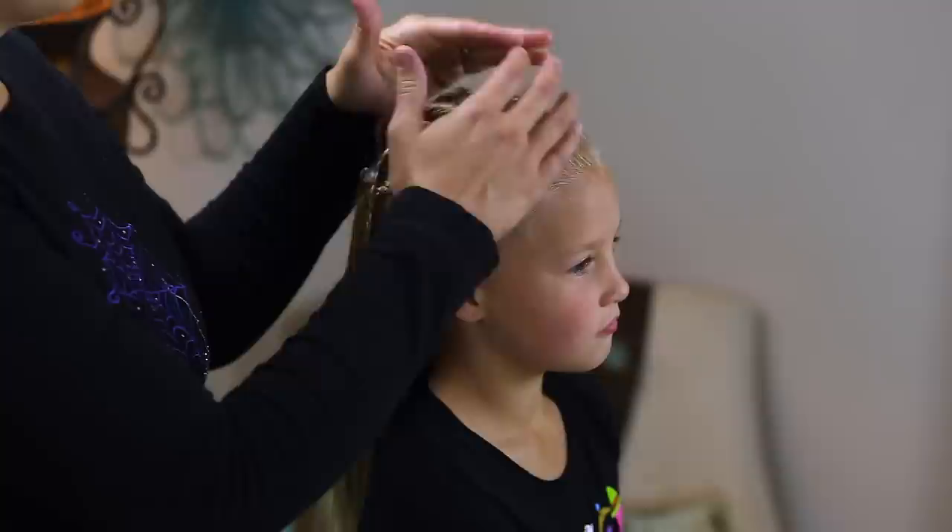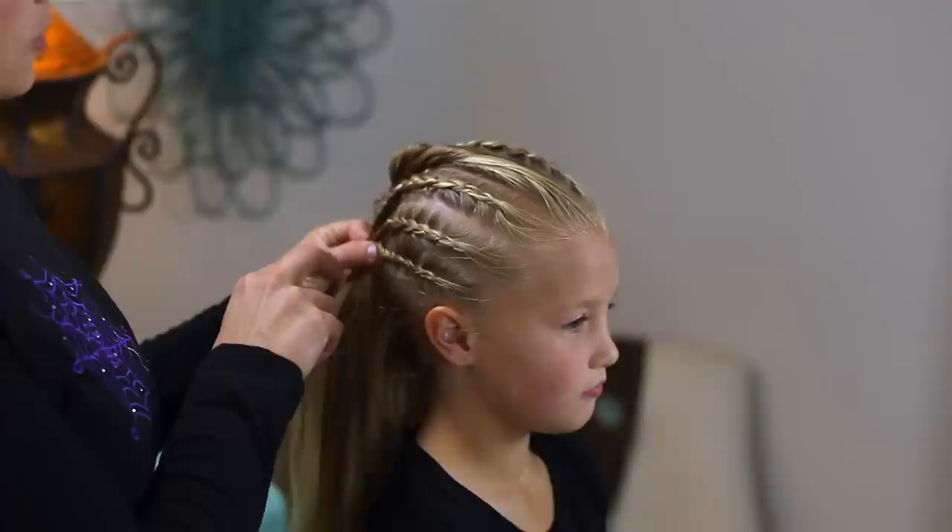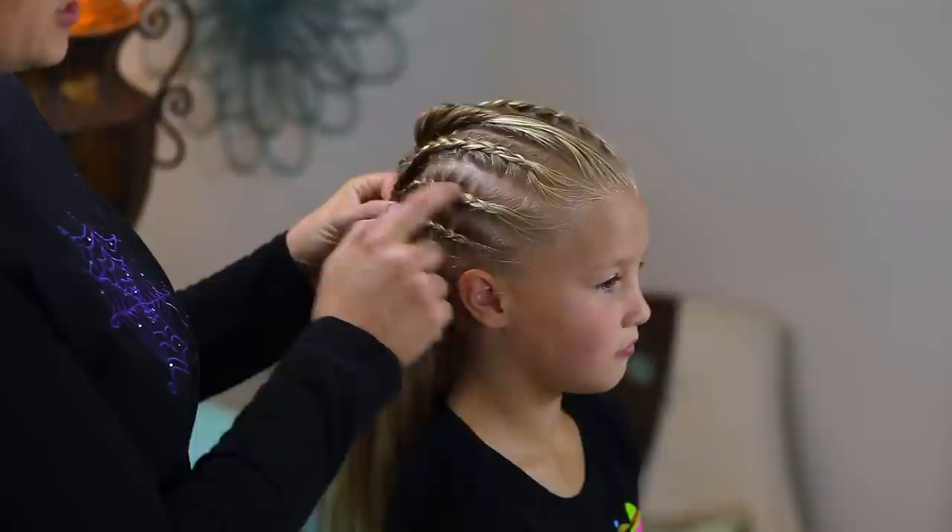I just parted her hair on the left side above her left eyebrow and then sectioned off all the part that's on the right in sections. We're going to do cornrows or Dutch braids going back toward a ponytail, so going back toward the ponytail. I started above her ear and just kept going, and I'll show you on this one.